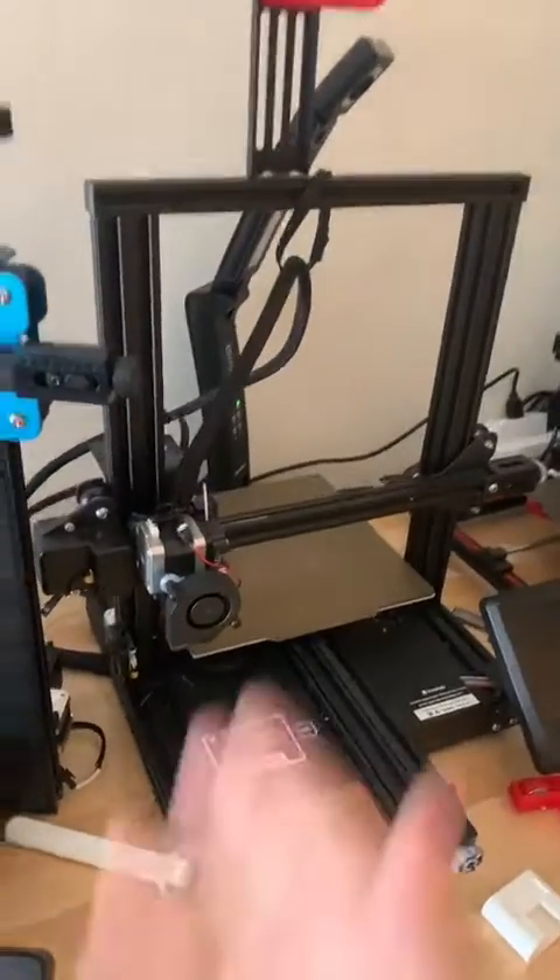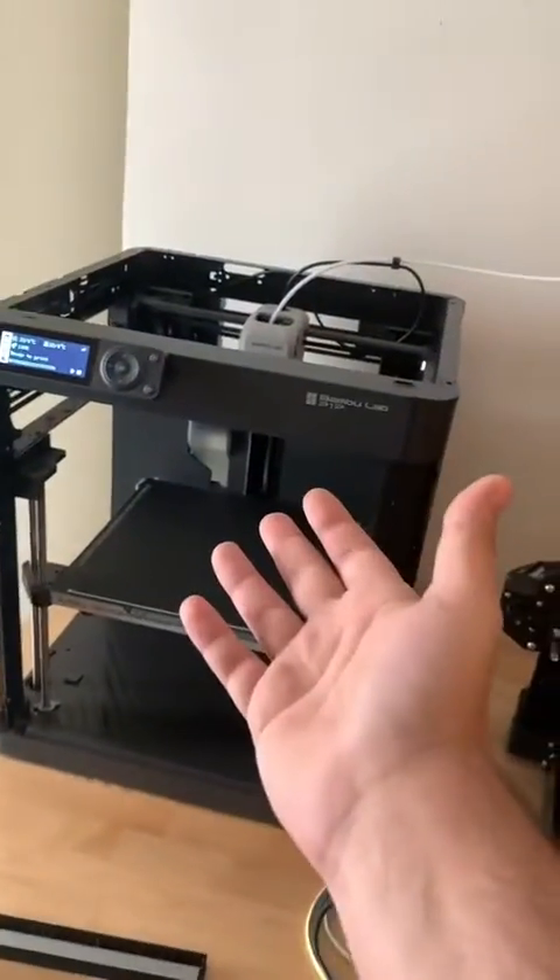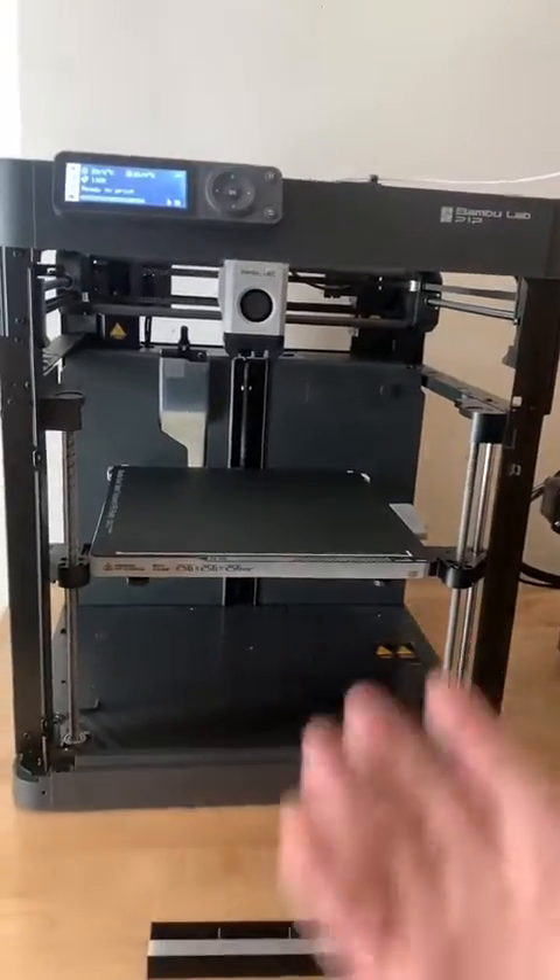All this experience modifying 3D printers and building my own doesn't really matter, because it's like this thing came off an alien ship, or like an Apple product. Maybe Apple's run by aliens.